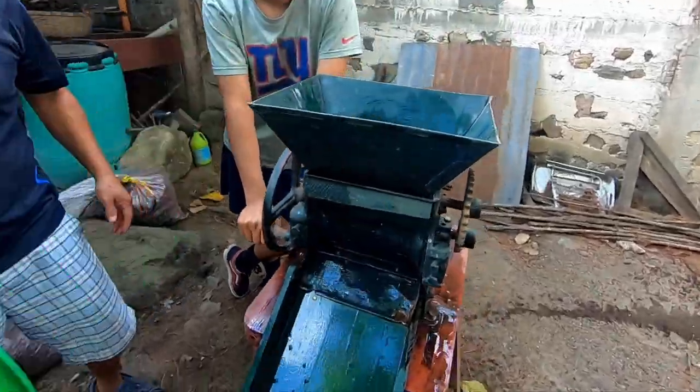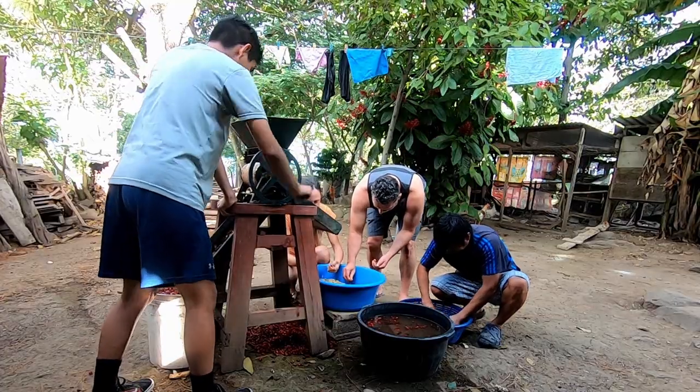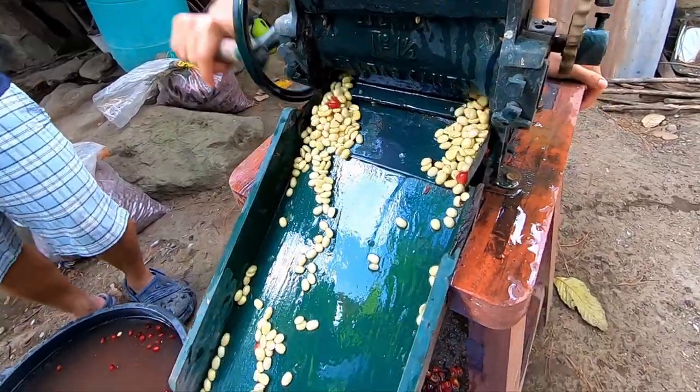Once the coffee cherries are put into the machine, you just turn the crank and it presses them through a little more narrow compartment. It removes the coffee cherry fruit from the bean, and the beans are spit out the bottom into another basin.